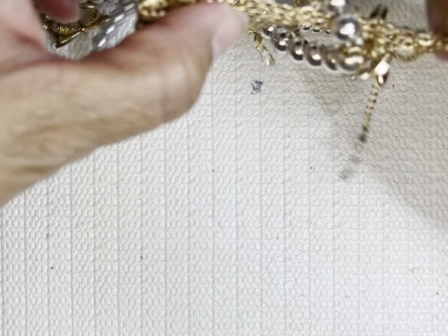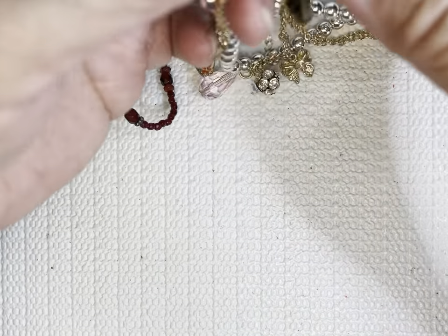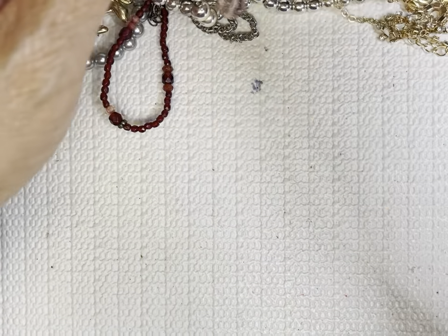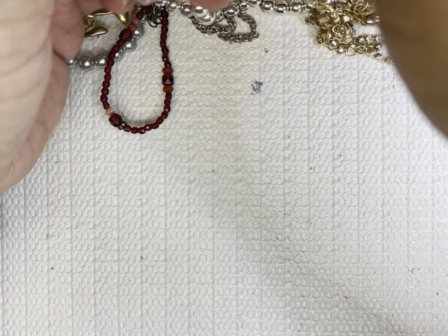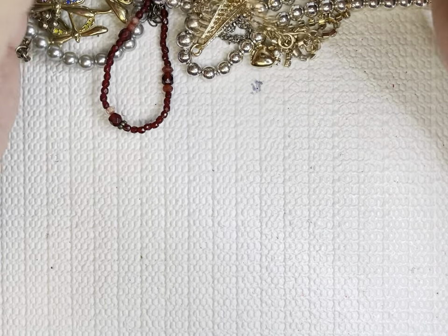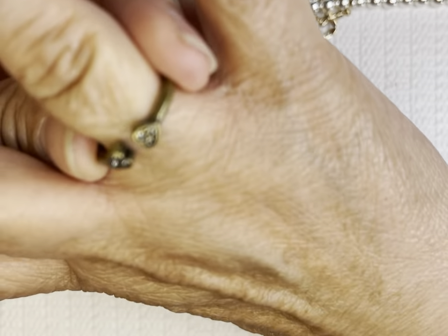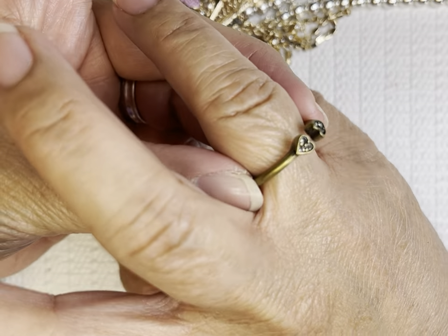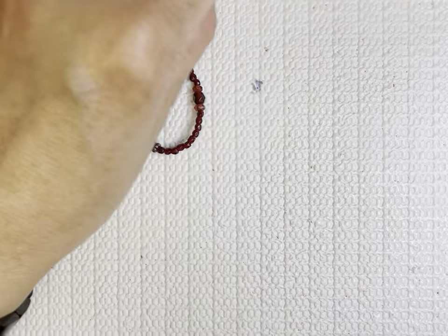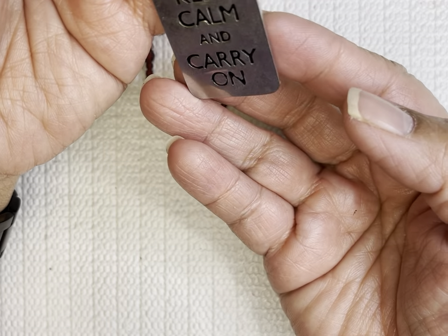This one is tangled away. It's not too bad but this looks pretty. Oh, there's a ring here — brass. It's cute. The one I said cute is the one with 'Keep Calm and Carry On.'